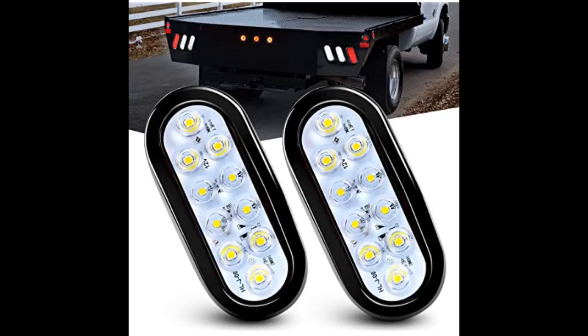Very bright upgrade from my traditional backup lights on my service truck. Easy install — grommet was flexible and easy to work with. Great value for the cost, would buy again, hopefully don't need to.